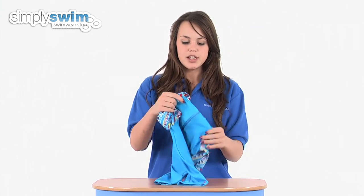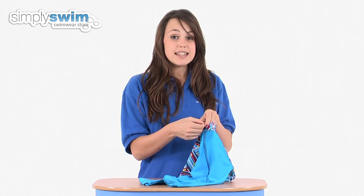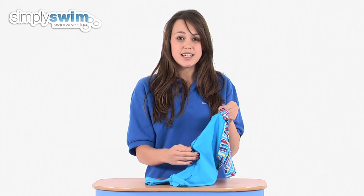Some of the features of this: the entry to this one-piece is a zip entry, so it's really easy to get them in and out. Inside it's got a baffle to protect them from any irritation from the zip and also prevent the water from flowing through.